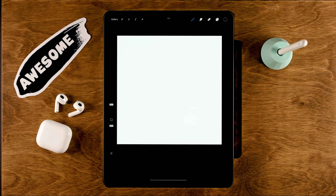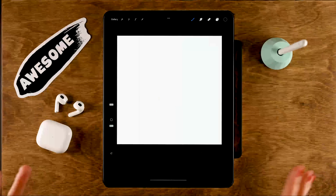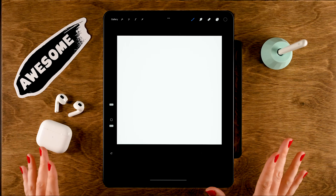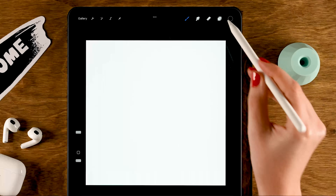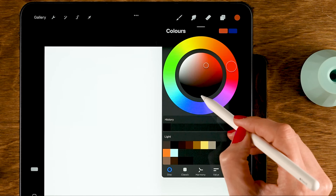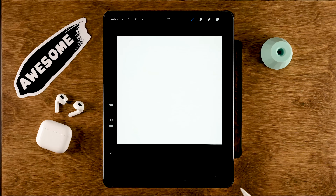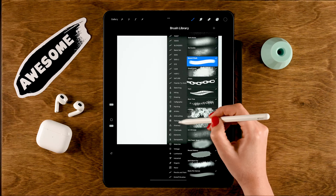Let's start off with the easiest brush — number one, a stamp brush. This must be the easiest brush to create. First of all, we have a square canvas — in this case 2500 by 2500 pixels — and it's important to have your color set to black. Go to the color wheel and double tap at the bottom to get pure black.